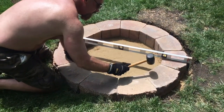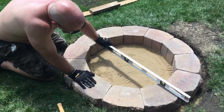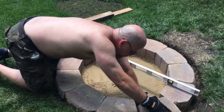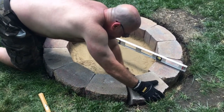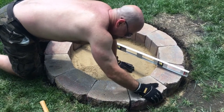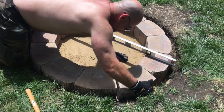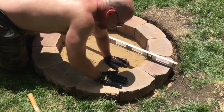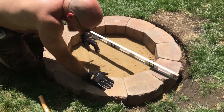We got the sand in there, and then we figured out after we laid the stones that our hole was too big. We had a gap that wasn't the size of another stone, so we had to scoot them in a little bit and make a smaller circle — we'll fill the extra space with dirt and grass. Rob is trying to level out the sand and tap the stones down onto a nice sturdy base. I have to go back to Menards for more stones because after this we only have two left.